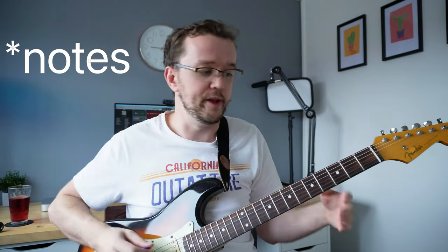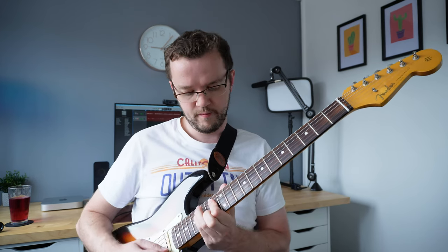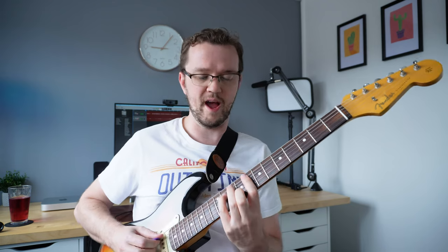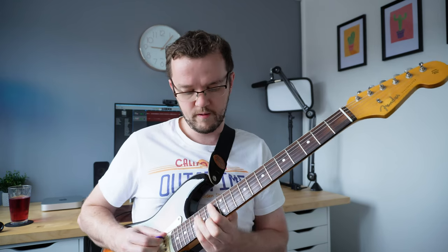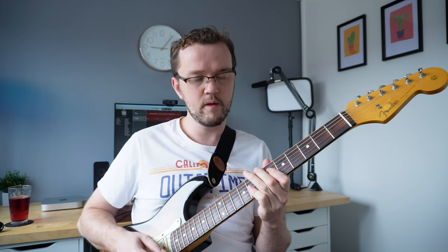Using this gives you a very full pianistic sound, so you're getting all of the chords together played at once. It's much more pianistic. If I play in the context of a tune, maybe like the first couple of bars of All the Things You Are, just using plectrum — now if I do the same thing with some hybrid picking, you can hear the difference there.